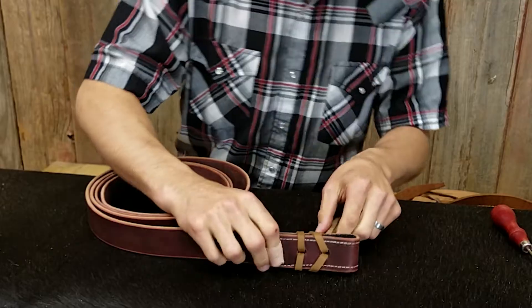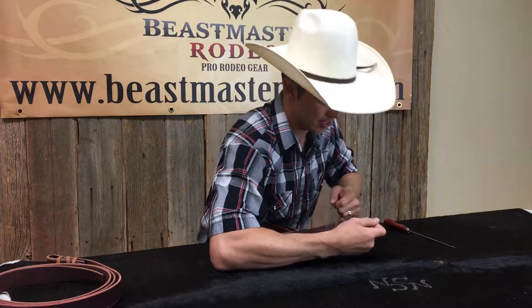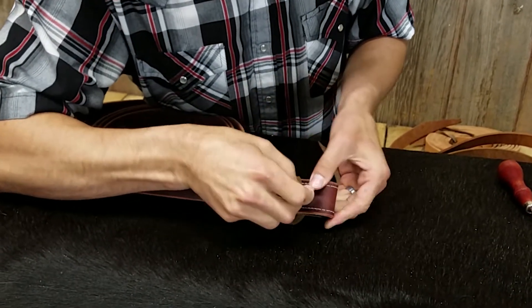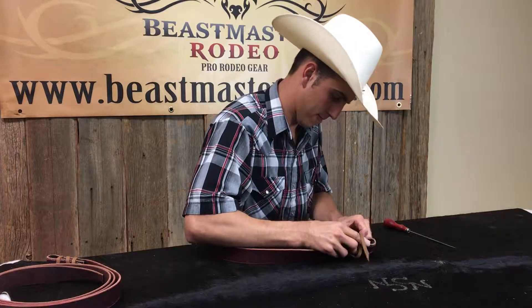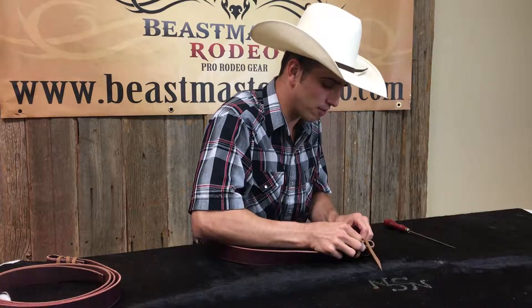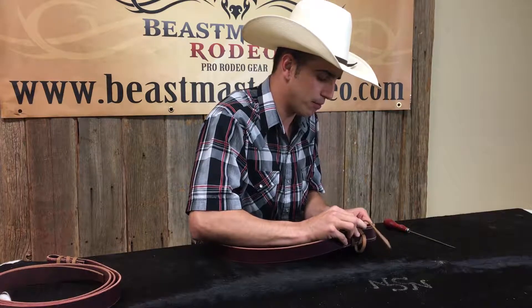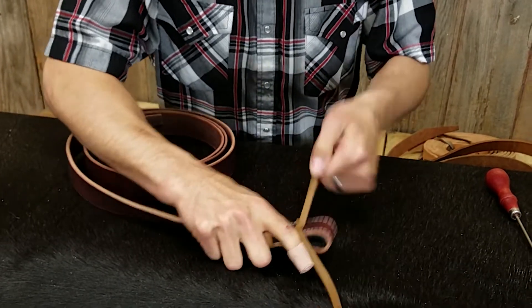Pull them tight. So now you've got this far. What I like to do here is take both my pieces of lace and kind of stretch open that hole so I can stick one through — usually pretty easily. Another thing that would be good to have around is probably a set of pliers, just so you can grab these tips a little easier when you're trying to pull them back through.